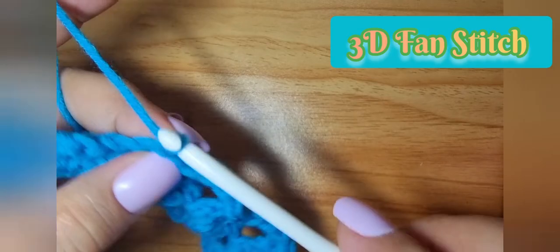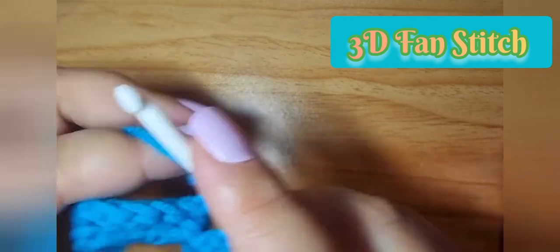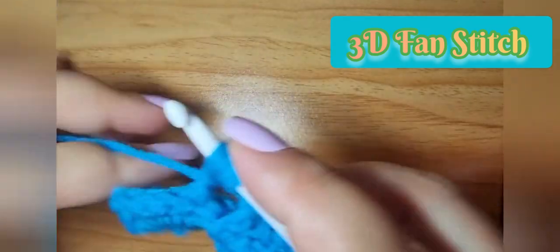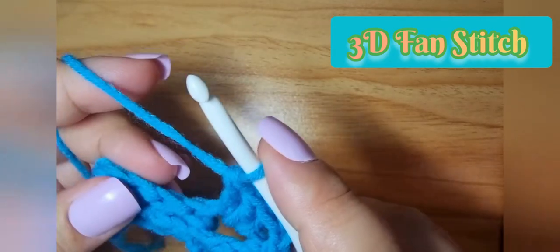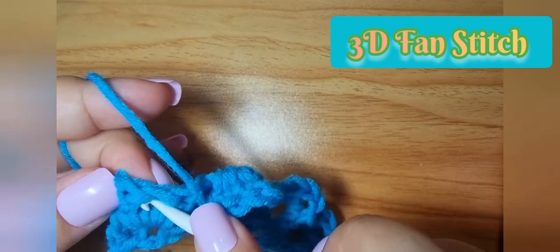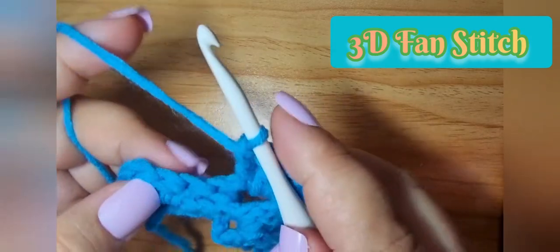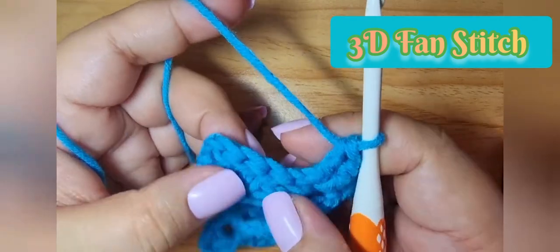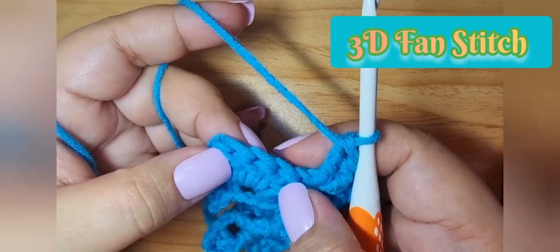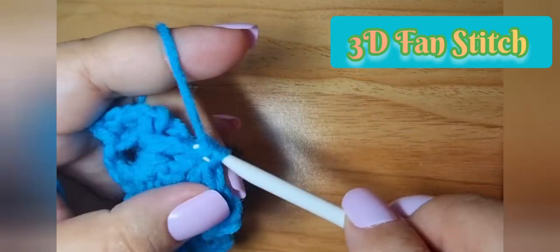We forgot something — after the front post it's chain two, then three double crochets. On the far left is the front post first. So it's like: three double crochet, then we have our fan which is the three double crochets, we skip two stitches, and then the front post single crochet.